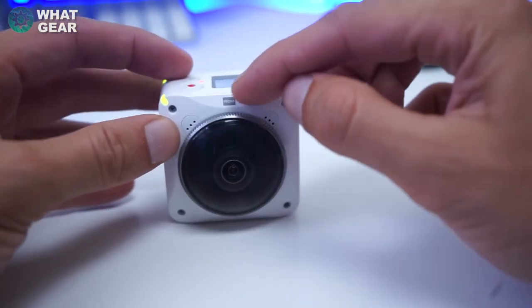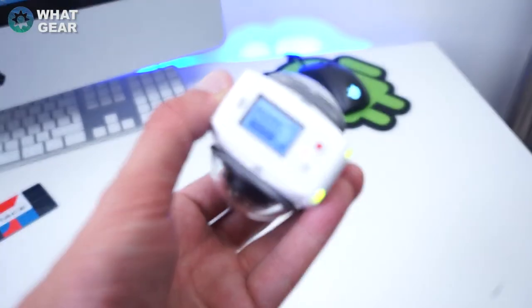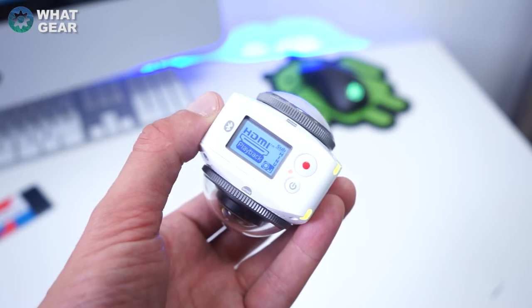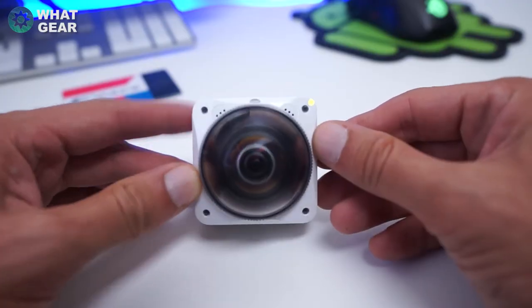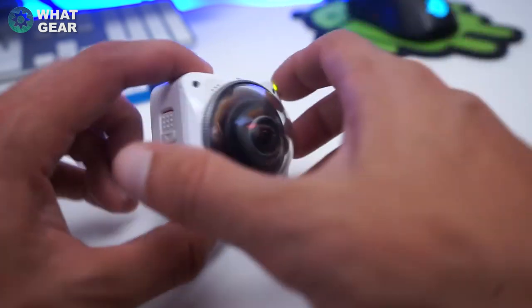One really cool feature is you can plug this directly into your laptop or desktop and stream live 360 videos to YouTube or Facebook, which could be perfect for podcasts or live events. And you can see here at either side it has microphones to capture full 360 audio.